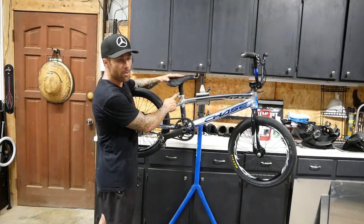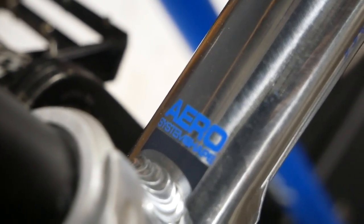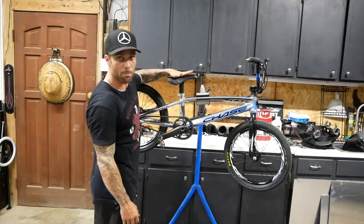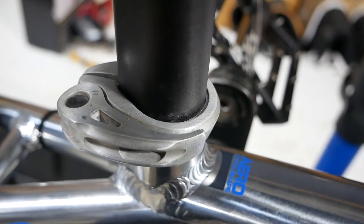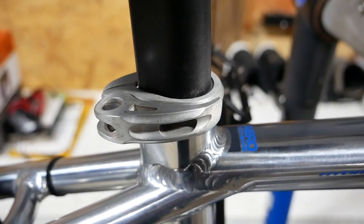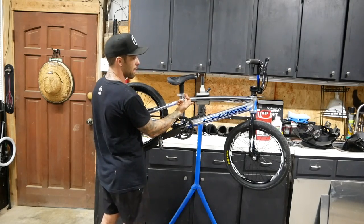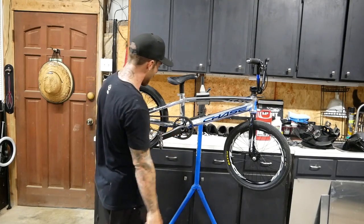These Chase frames have this oval style seat post so you have to have a specific post. Luckily they come pivotal. I got a Shadow pivotal seat so it keeps that nice padded dirt jump vibe. You need a special seat post clamp on the seat post for these Chase frames. This is actually a quick release one and I've cut the end off - so I can't break it loose but it's nice and smooth. If I do certain tricks and my leg comes through here, that little lever is not going to catch. I can still turn the bolt to make it all bite down nice.